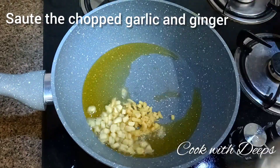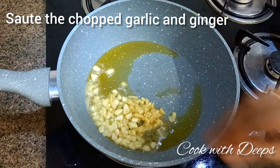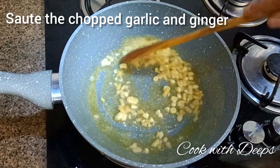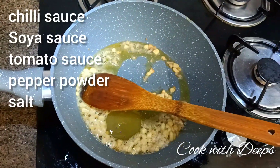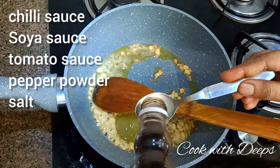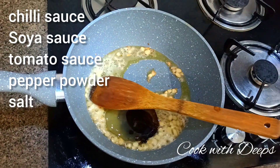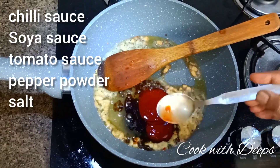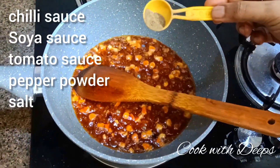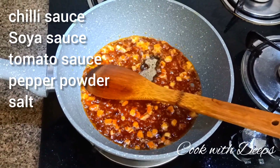Add a little oil in a pan. Heat the oil and add ginger and garlic. Add 1 teaspoon of chili sauce, 2 teaspoons of chili powder, 2 teaspoons of soy sauce, 2 teaspoons of tomato sauce, 1 teaspoon of pepper powder, and salt. Mix it well.